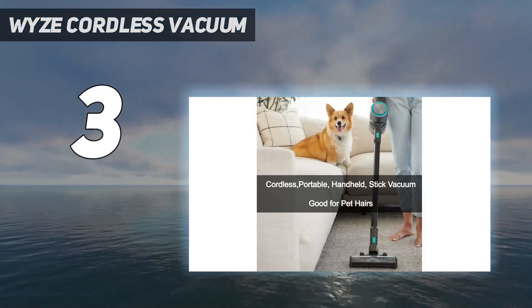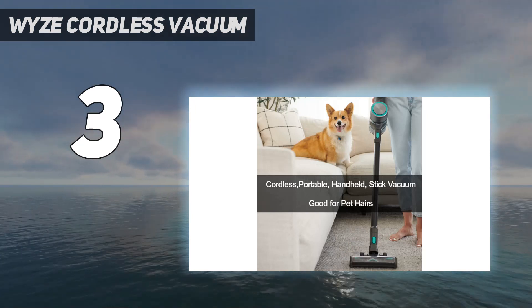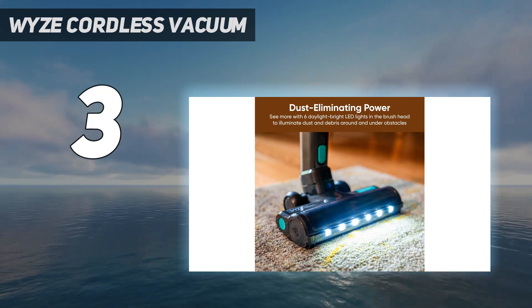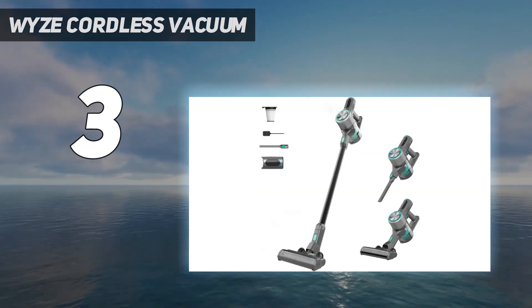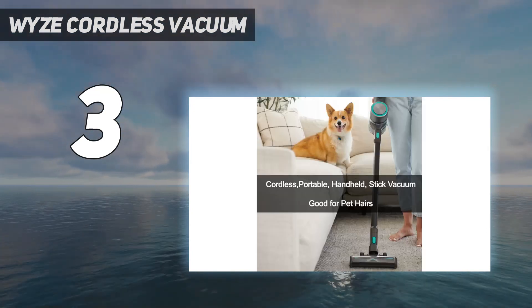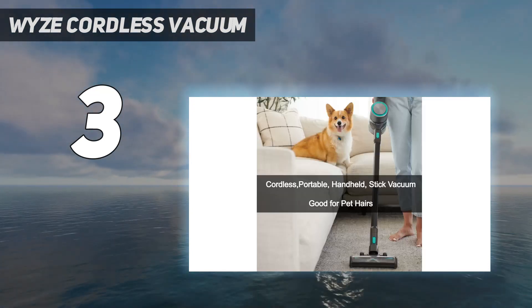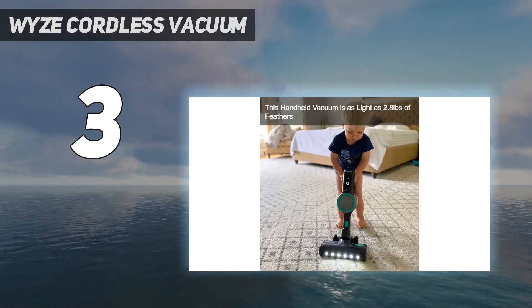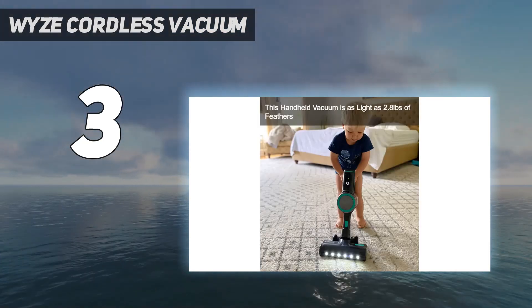That said, it's very well-equipped for a cordless vacuum in this price range. It comes with an onboard HEPA filter that's pretty effective in sealing in allergens. Battery performance isn't bad for a cordless model in this price bracket. While its runtime is very limited in its high-power turbo mode, it can run for almost an hour in its most energy-efficient ECO setting.